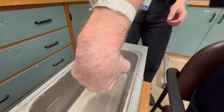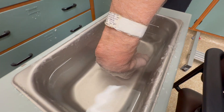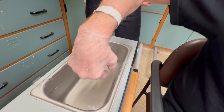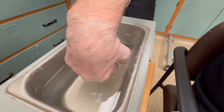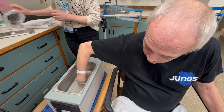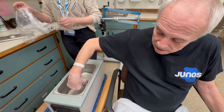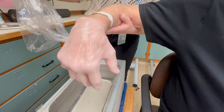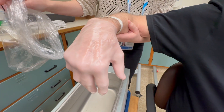How does it feel? Warm. Warm and nice. This is something everyone should have at home, but I understand most people won't. Just gonna let that drip and harden before we put the plastic on.